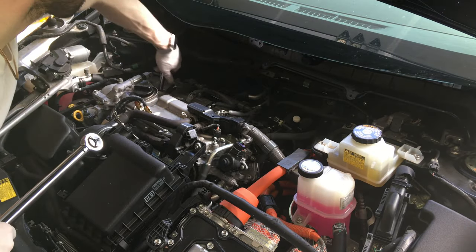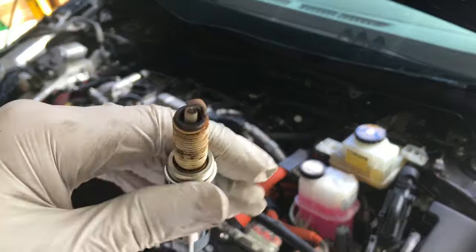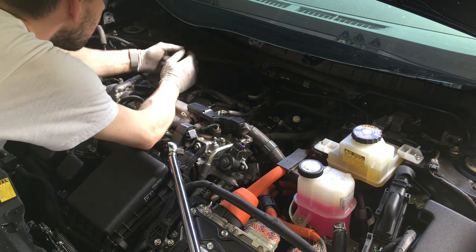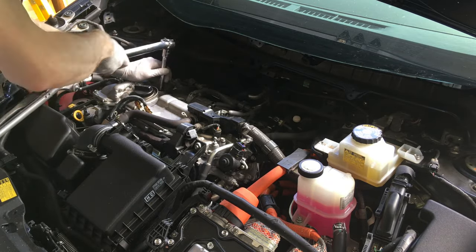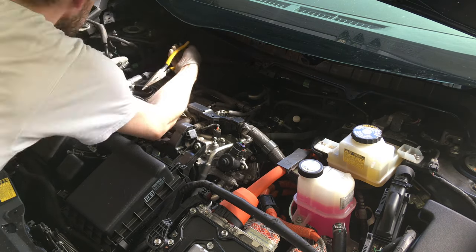Now use your 9/16 socket tool and take that old one out — look at that funky old one. Put a new one in, nice and clean. Hand-tight it first, then torque it down to spec. Some say 13 foot-pounds, I put it at 20. Nice and snug — don't overdo it. It's aluminum; you can damage it.